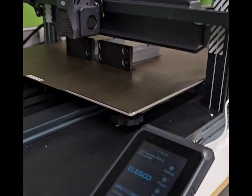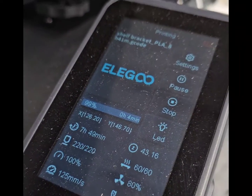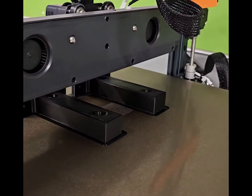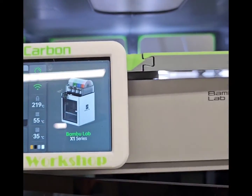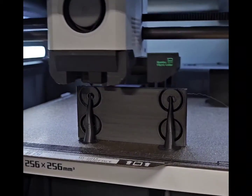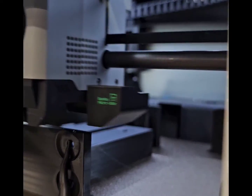At 99% with 4 minutes left and she's looking good. Where's the Bamboo? 97% with 11 minutes left. How does it look? They look pretty good.